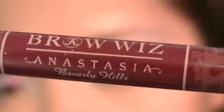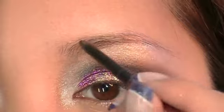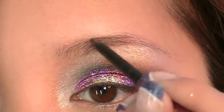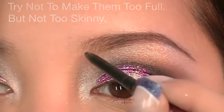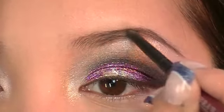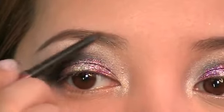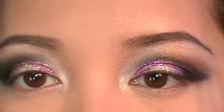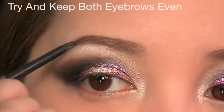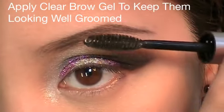Redefine your brows. I recommend going for a medium look — not too full, but not too skinny. Remember to keep both eyebrows even. Using clear eyebrow gel, brush the brows in place to keep all the hairs in line.